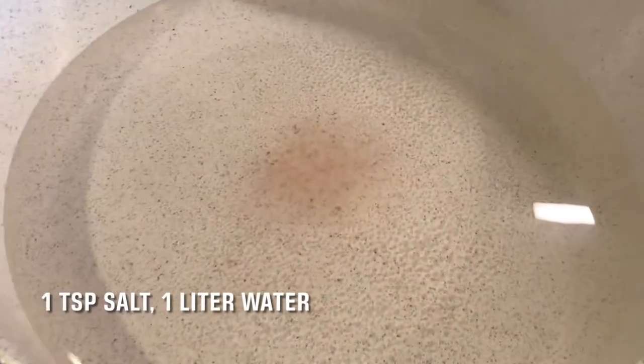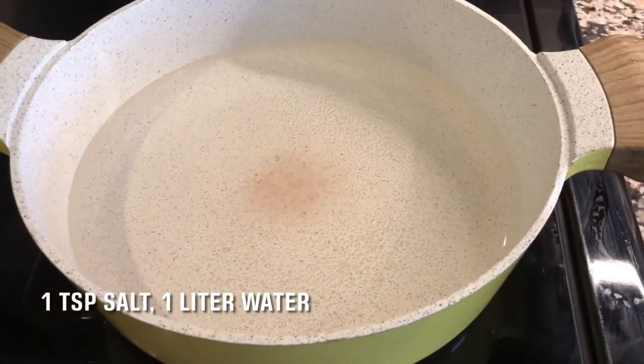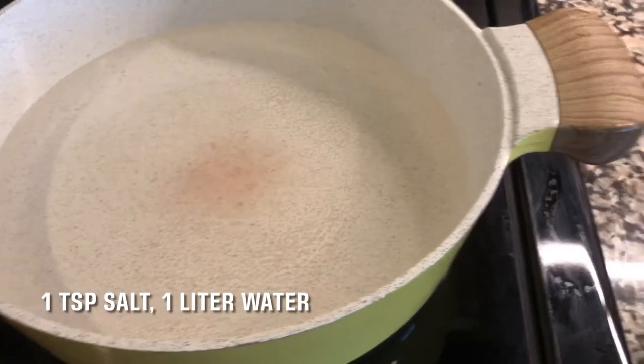Combine one teaspoon of salt and one liter of water in your chosen pot — in my case the ceramic pot — and bring to a boil.